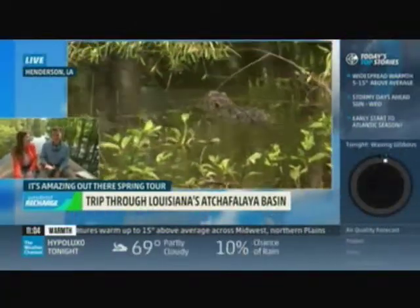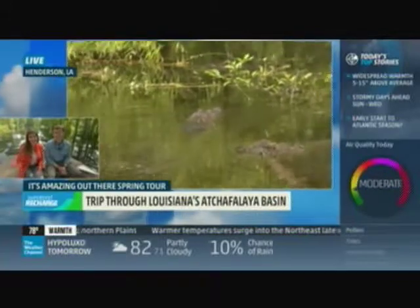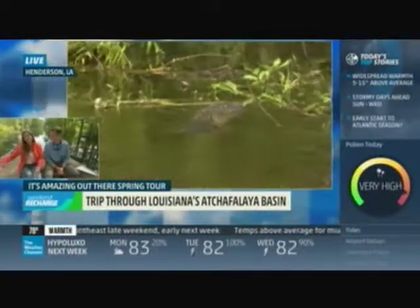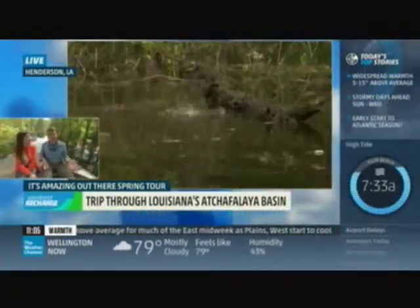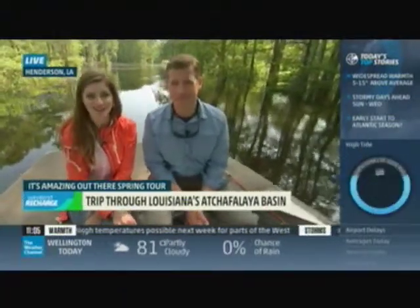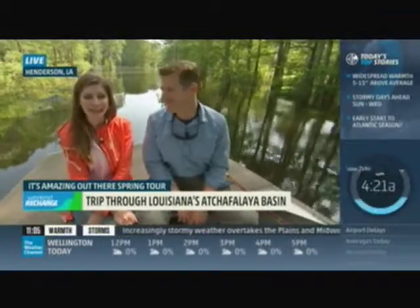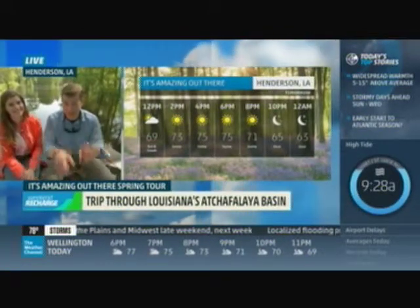They may look like babies, but they're actually five or six years old — they could probably take off your arm. They can get up to 18 feet; they've been seen 16 to 18 feet right here in this swamp. These prehistoric beasts — it's fascinating to be in their territory. They enjoy the sunshine, which we've had plenty of over the last couple of days. Tomorrow we're going out to the Crawfish Festival in Breaux Bridge, Louisiana. It's going to be too much fun.